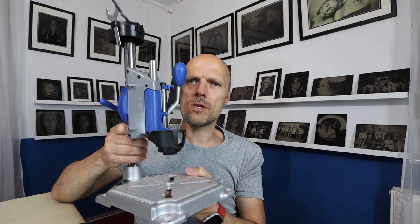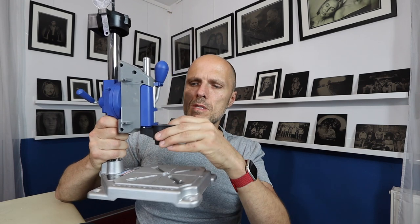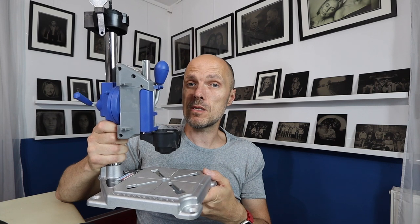Then I went to the hardware store and found out about this baby here. This is from Dremel — you can put your Dremel in there. It's super cheap. I know it's made partly of plastic but it does its job.